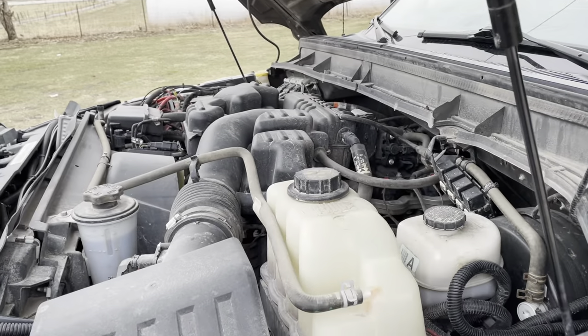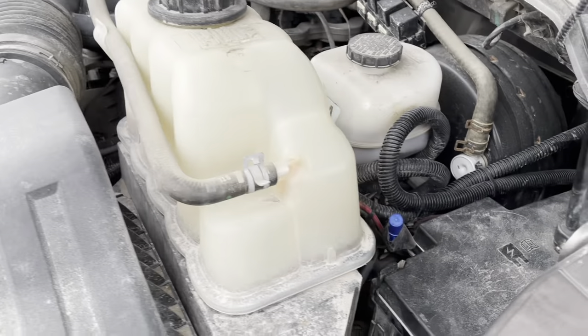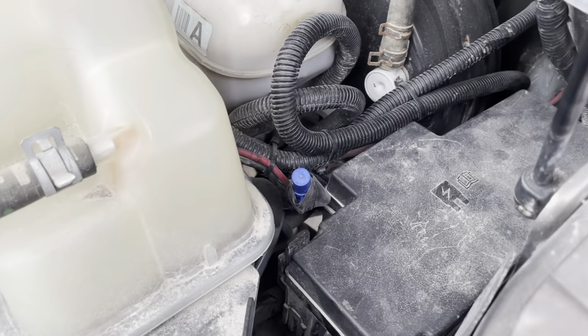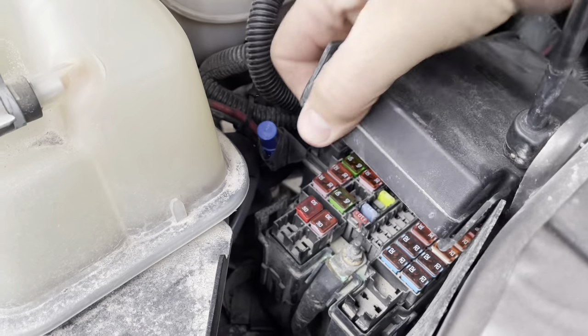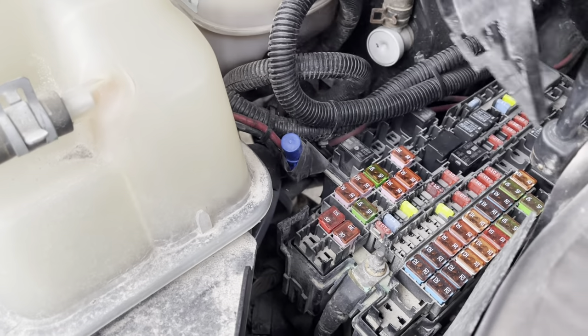The under-the-hood fuse panel is right here on the driver's side, right down in here. Really pretty easy to get to — just a couple of clips on there.